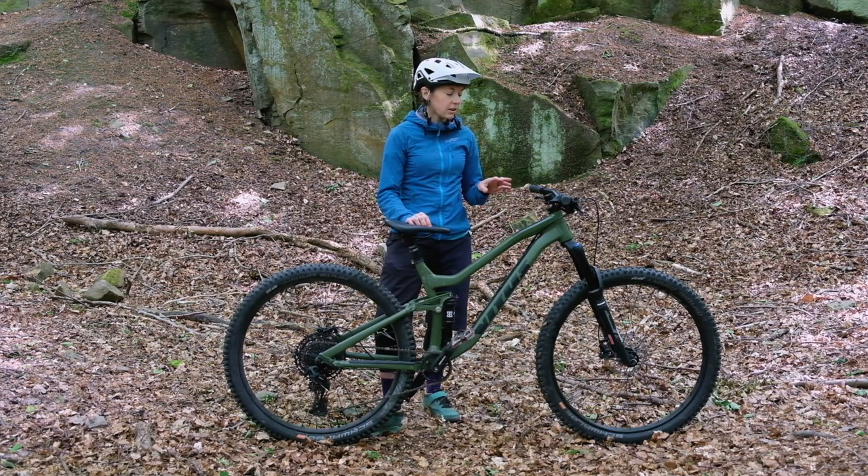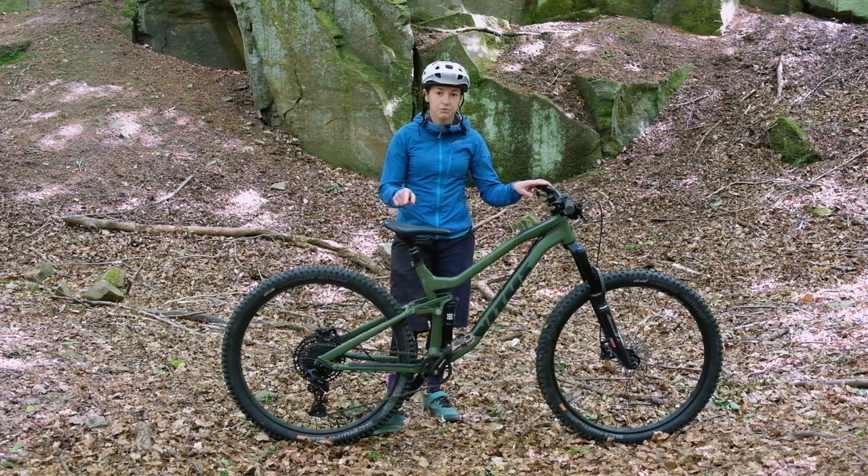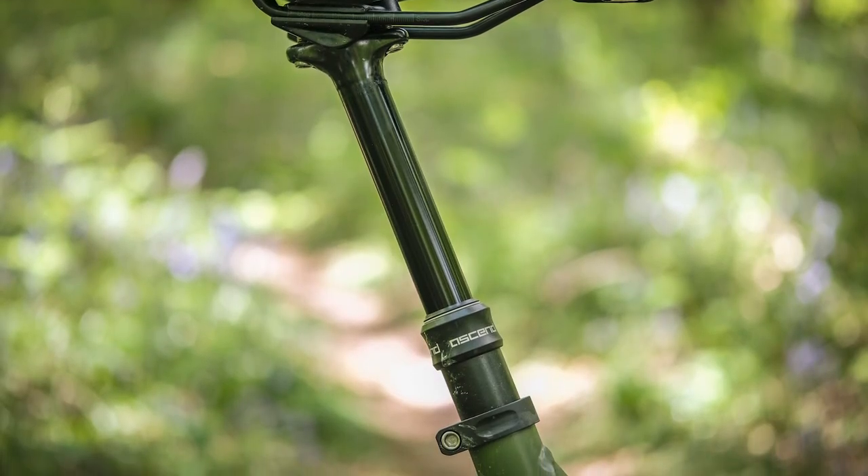Elsewhere you've got a pretty much Nukeproof-branded cockpit — bars, stem, and saddle. I actually changed the saddle because the Nukeproof one is awful and super uncomfortable.